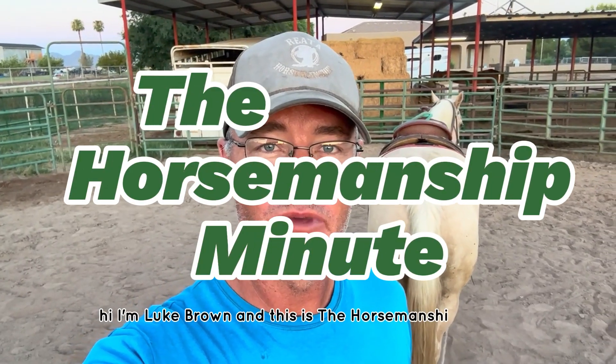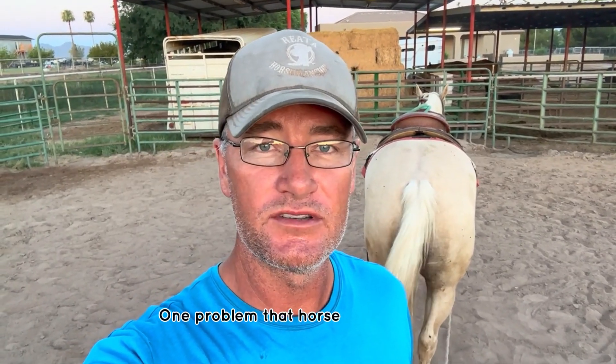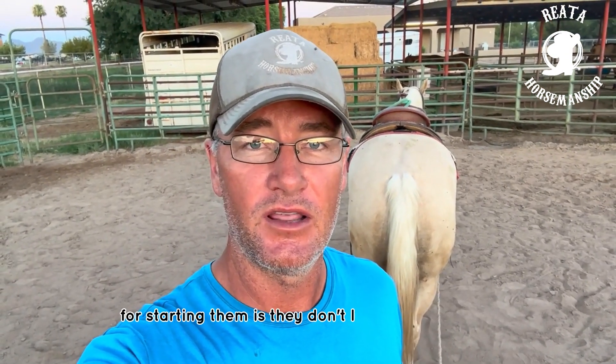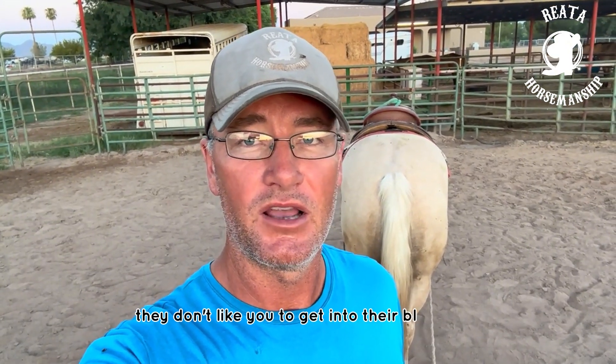Hi, I'm Luke Brown and this is the Horsemanship Minute. One problem that horses typically have when you're first riding them, first starting them, is they don't like to change eyes. They don't like you to get into their blind spot.